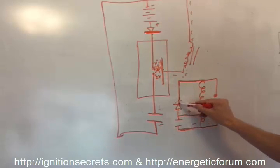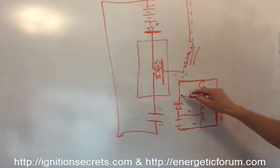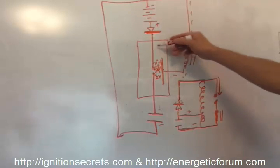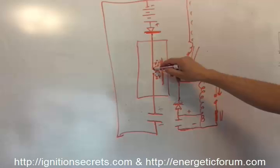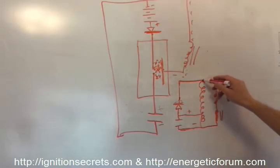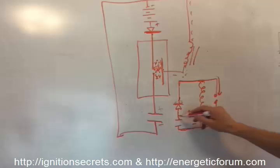Then the diode blocks it. Where does that high voltage go? It seeks a path to ground, and the next lowest resistance path is this way — over the gap. So we have the high voltage cap discharging across the gap, slamming into the low voltage source, with the high voltage jumping backwards through the diode to the low voltage source.